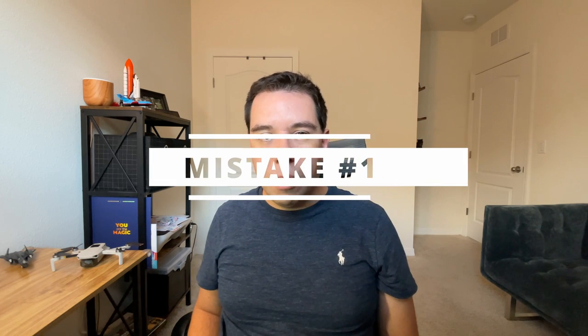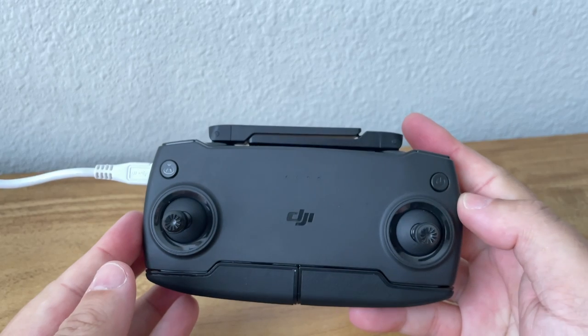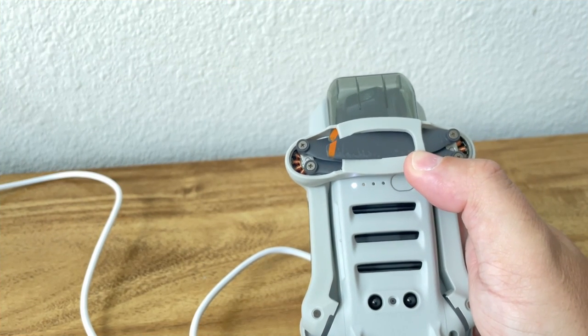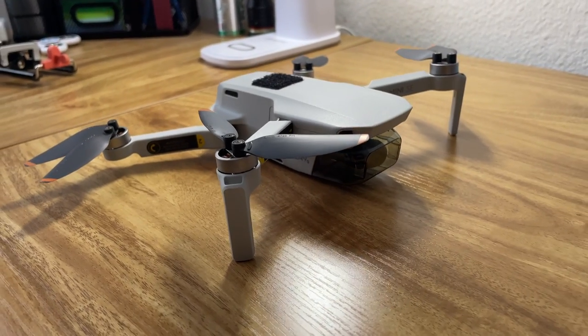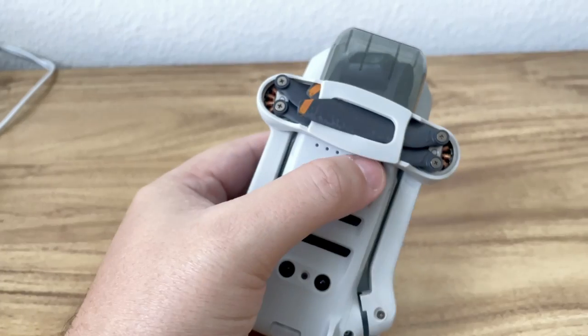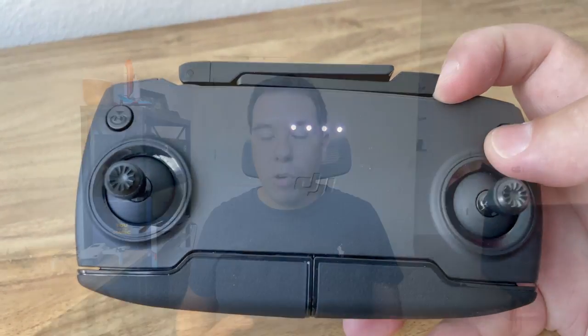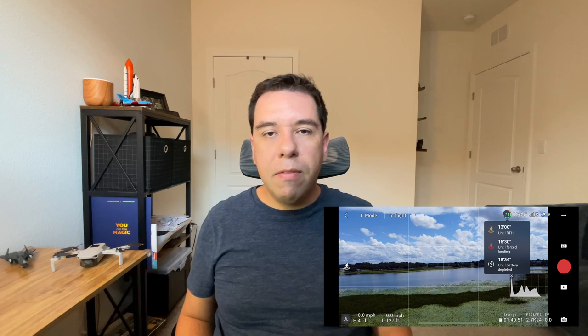Mistake number one: not checking the battery levels of your drone before your flight. You have to check the battery levels to see if it's fully charged. If not, put your drone to charge at least two hours before your flight, or the day before. I have a DJI Mini SE and that drone takes up to two hours to charge. Also charge your spare battery, make sure the remote control is charged in full, and all your gear cameras are charged before you go out and fly. That drone can fly between 25 and 30 minutes.